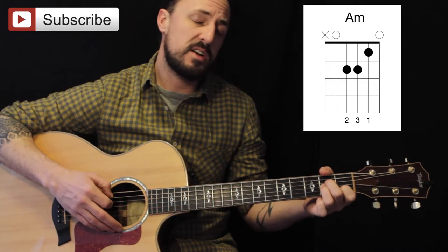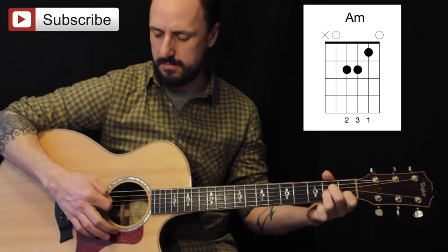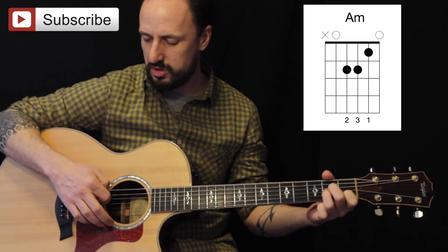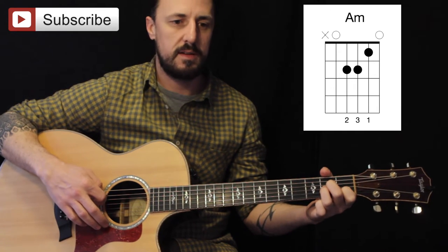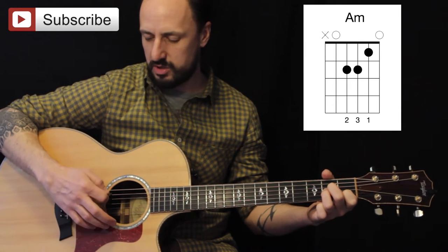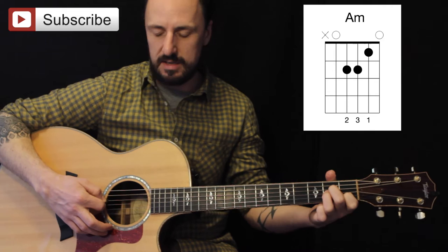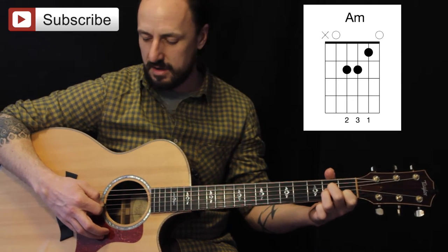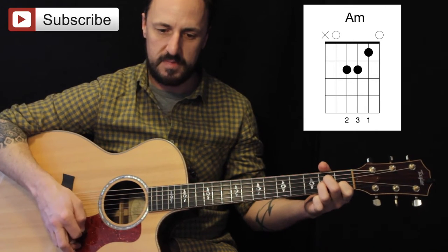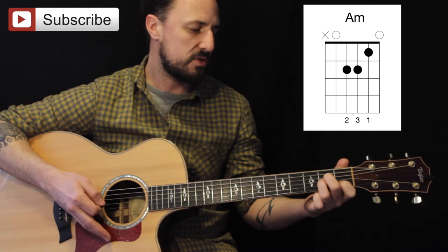This starts with an A minor. What I'm doing is just rolling — I'm not actually picking out the strings, I'm rolling my picking hand, sweeping it just over the strings. I'm starting on the A string, the fifth string, and letting the pick fall down onto the next string. That's what we call a rest position — it's coming off the A and then sits resting on the D. Then that sits resting on the G and so on. When we get to the G, we're just letting it strum out, and I'm still holding onto this A minor.